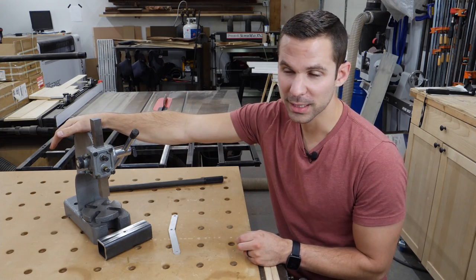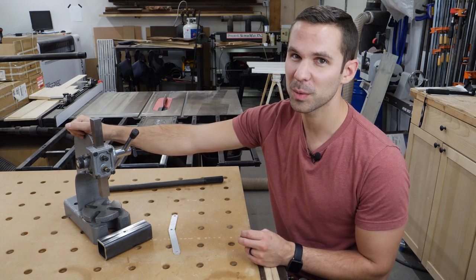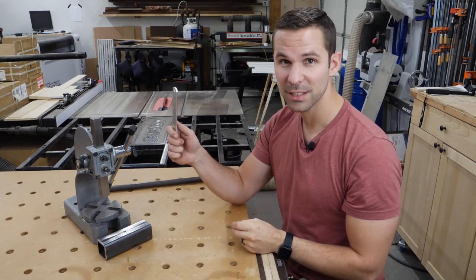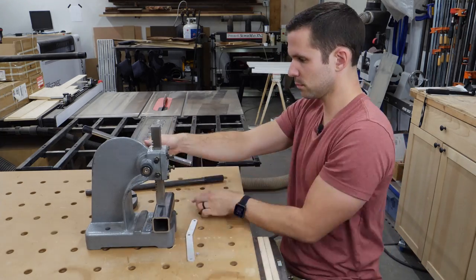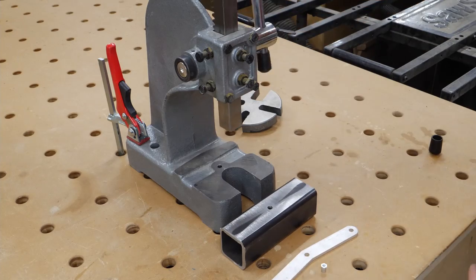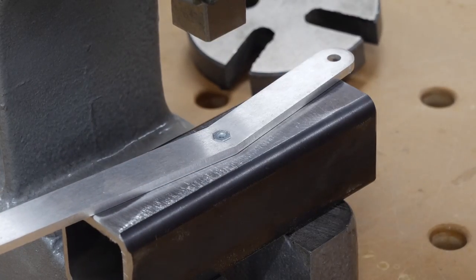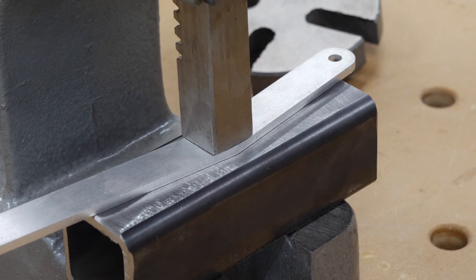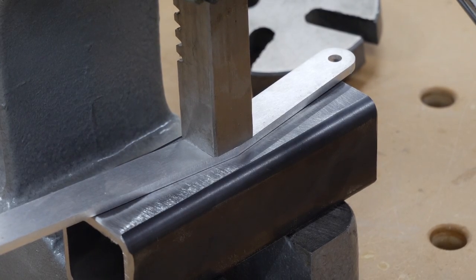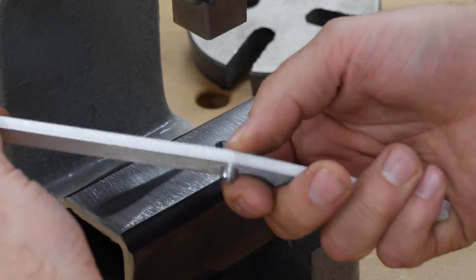A one-ton Harbor Freight arbor press generates 2,000 pounds of force, and with a little bit of crossing my fingers and the assumption that it would not break if pushed a little beyond its spec, and with the help of a cheater bar, I figured this would be able to generate enough force to seat this insert in a piece of aluminum. I added two clamps on the back side as it had a tendency of rolling forward when pressing down. And just like that, the piece has been pressed permanently into the aluminum.